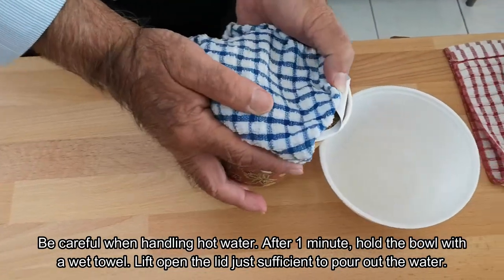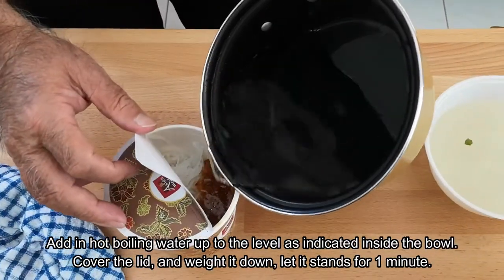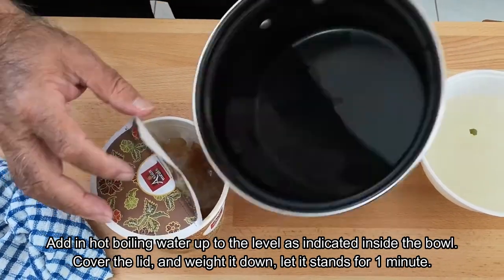Pour off the excess water. Empty the sauce into the bowl, then add hot water up to the level indicated in the bowl and let it stand for a minute.